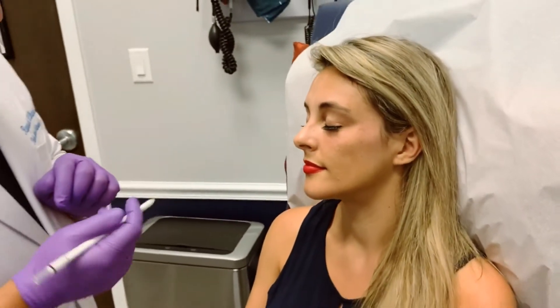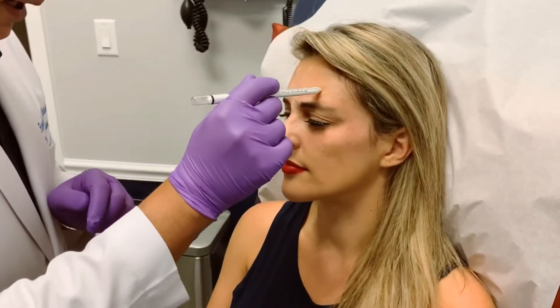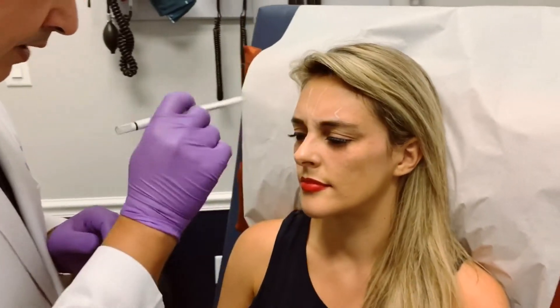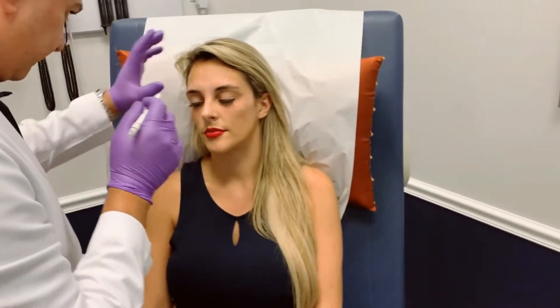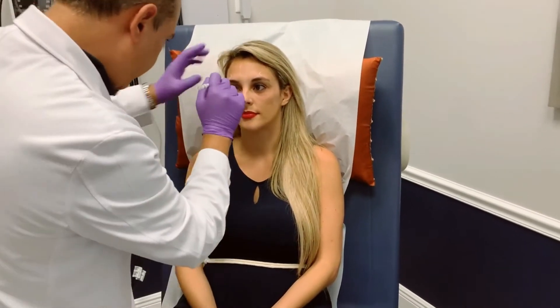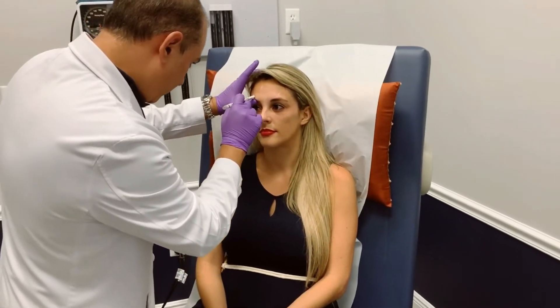So first let's have you turn this way and I'm going to have you make your angry face — I'm going to define some borders here. And relax. Look straight at me. I'm going to make sure we don't go through the pupil. I'm about a centimeter above the orbital ridge.